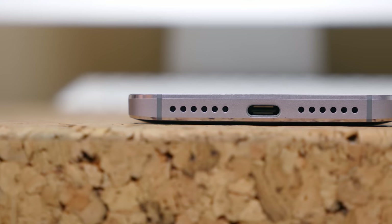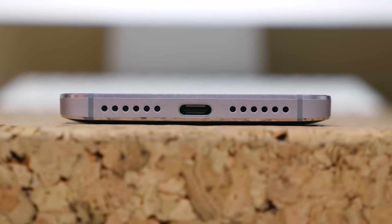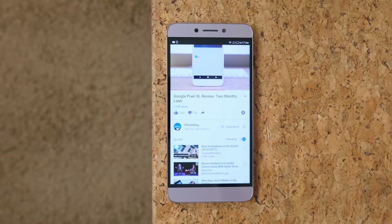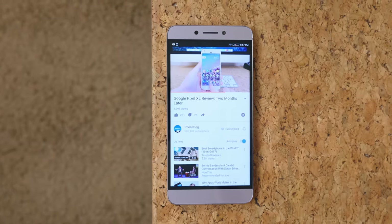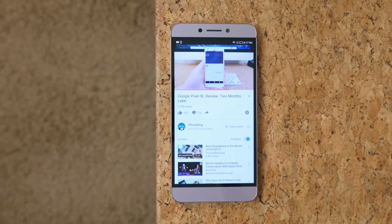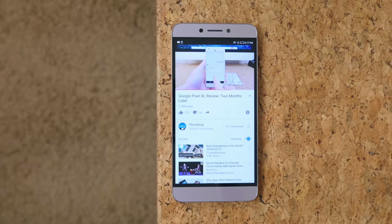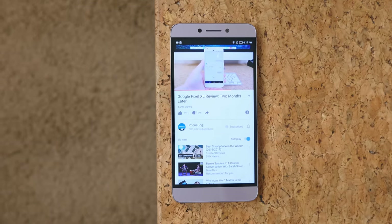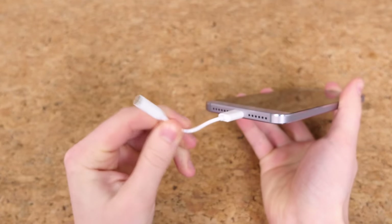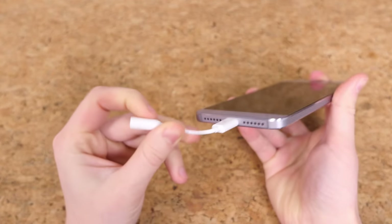The speakers on the S3 are bottom-facing, and audio is only emitted from the right set of speaker grilles. The quality is a bit noisy and not very crisp unfortunately. I'd recommend headphones, but keep in mind there's no built-in headphone jack, so you'll need the USB-C adapter — and just like with the iPhone, you're probably not going to have that adapter with you at all times, which is inconvenient to say the least.